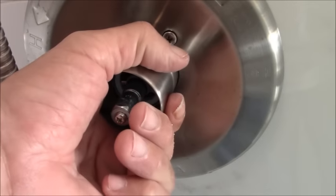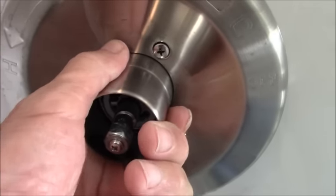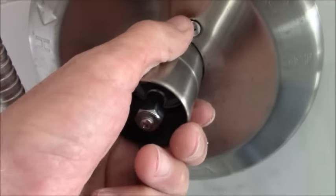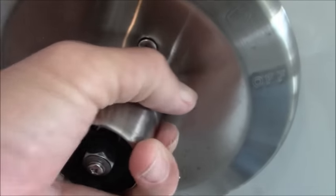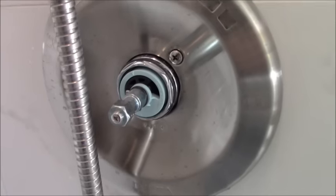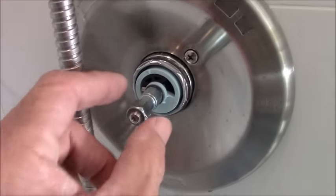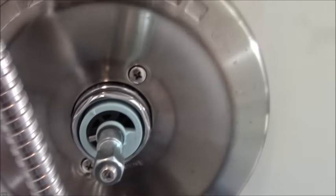Once you've taken off the handle, simply slide this portion out. It'll be a little difficult because there's a rubber gasket in there that's supposed to hold it in place. You can turn and twist it until you get it out, and there's that rubber gasket.